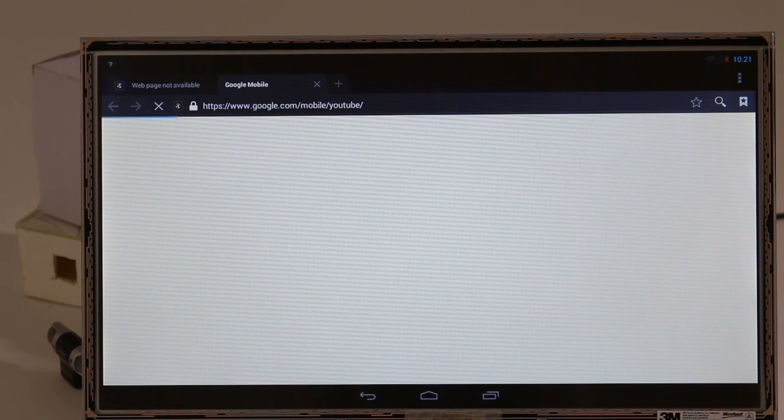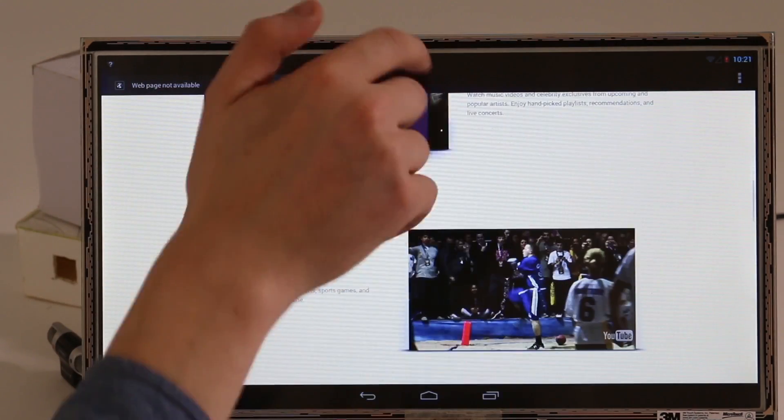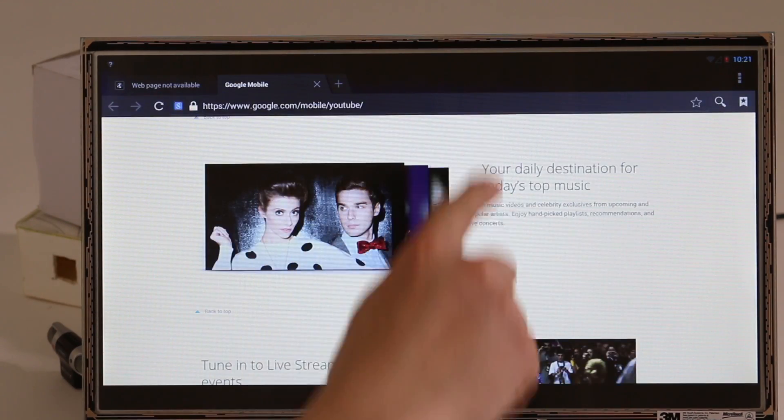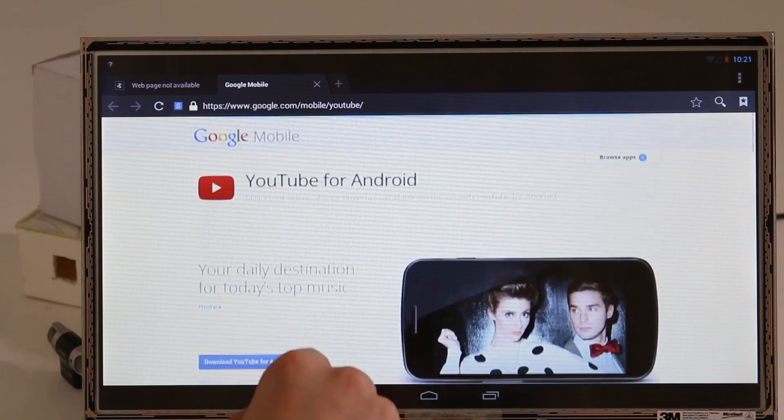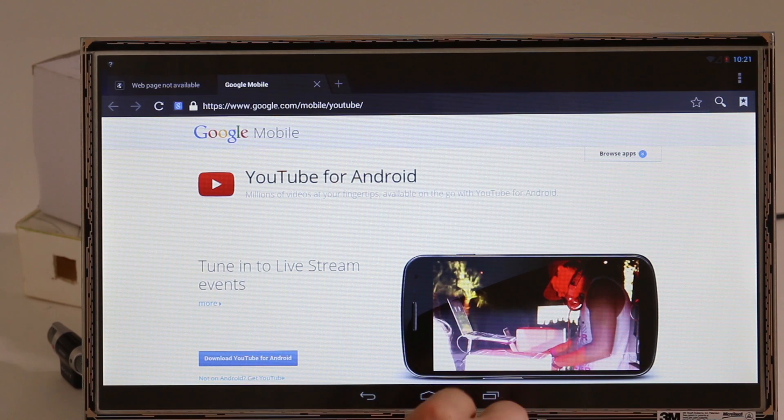We also have the browser, which works really, really well. You can really get the best out of Android with YouDo.